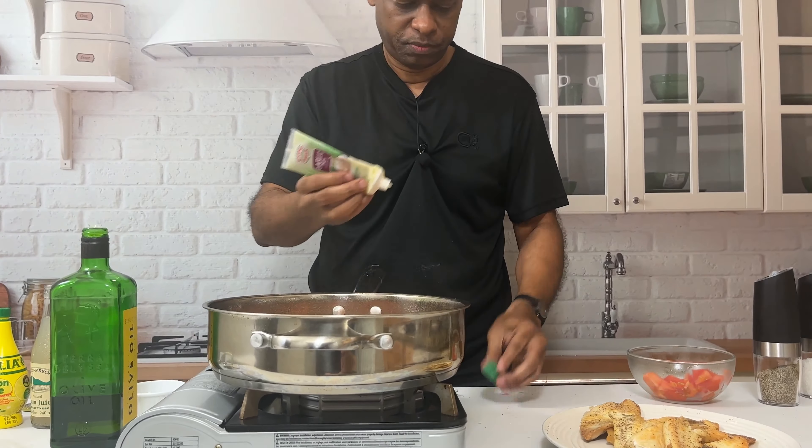We add a teaspoon of garlic paste, which is the equivalent of one garlic clove. Now we're going to start creating our sauce by deglazing the pan with clam juice — this is the equivalent of a fish stock. If you don't have it, you can find it in the store, or use chicken stock — that's perfectly fine. Then we hit it with about two tablespoons of lemon juice and season the sauce.